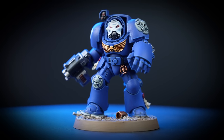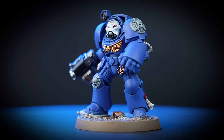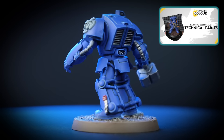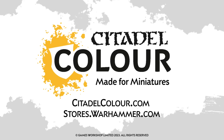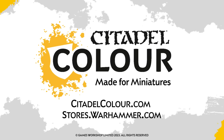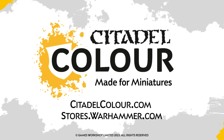And there we are — your Ultramarines Terminator is finished, ready to charge onto the battlefield slaying Xenos filth with courage and honour. You can see that we've applied transfers to the model and we've also based it using a technical paint called Armageddon Dust — if you'd like to learn more about technical paints you can check out our video all about them. For more tutorials, tips and tricks, head to your local Warhammer store where our amazing staff will be more than happy to help, or head on over to CitadelColour.com. We hope you've enjoyed the video — see you next time!